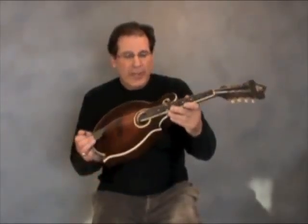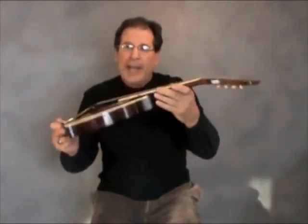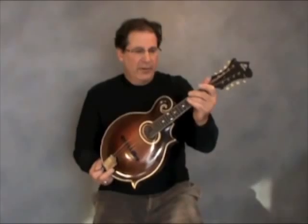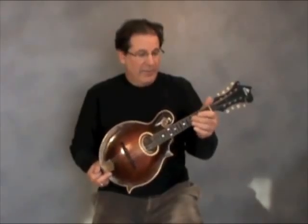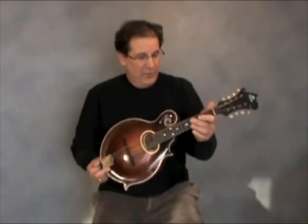This is a 1929 Gibson F2 mandolin, beautiful cherry finish, maple back, in extraordinary condition, and a recent purchase. And to my surprise and delight, I realized after the purchase that this mandolin was owned by David 'the Dawg' Grisman, and he actually signed underneath the cover plate — a very special part of my collection.